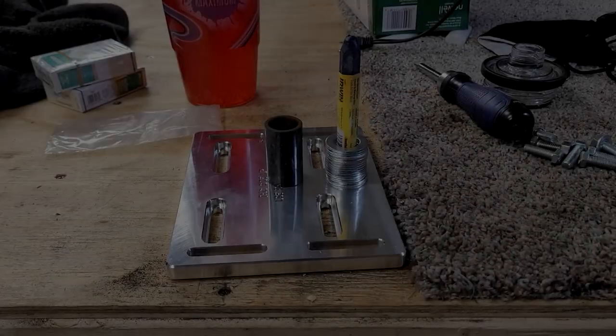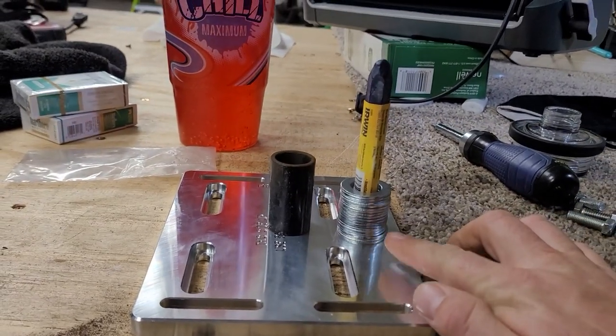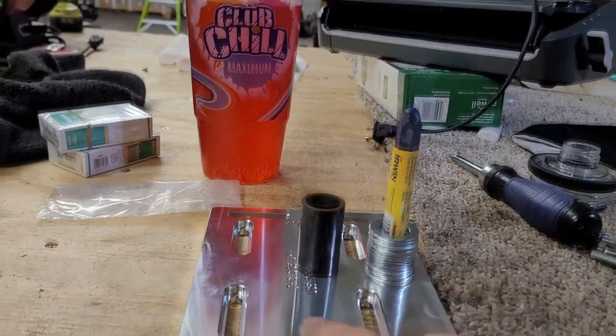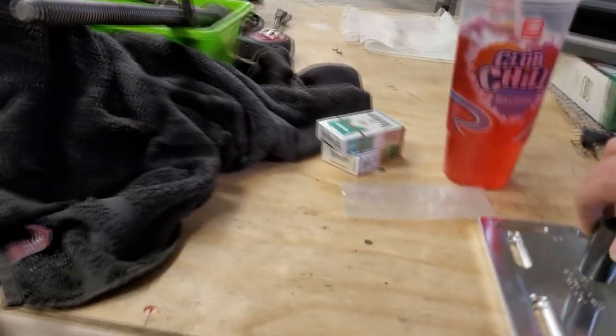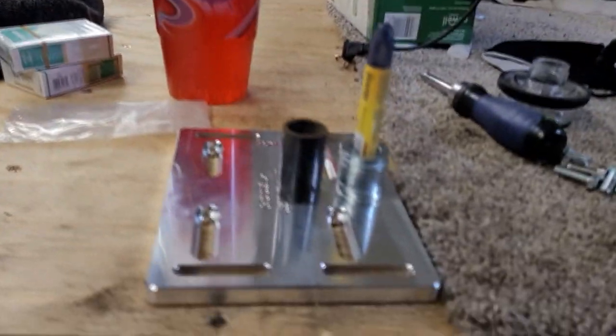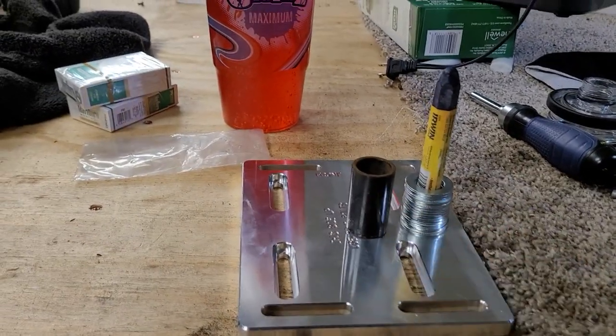Alright guys, so what we're doing instead of using like 57 bazillion washers, we've got this sleeve that's going to fit over just like that. We measured it with the washers, so we're going to mark it and then cut this to fit.